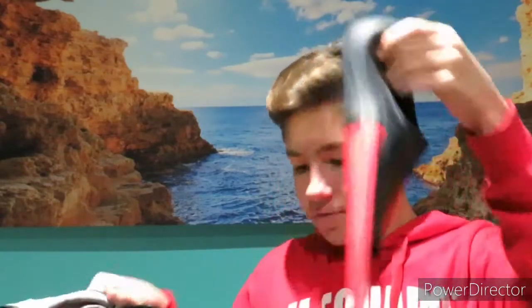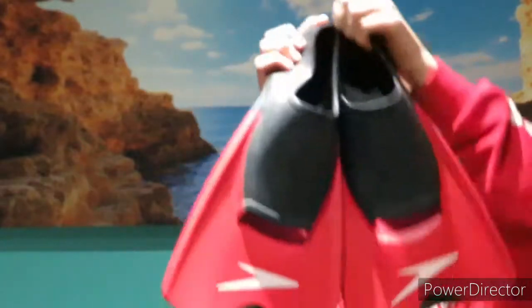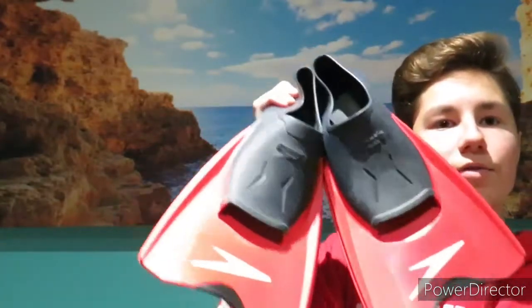Next off, we're getting into my training supplies. First off, I will always have my flippers for when we're doing training with those.